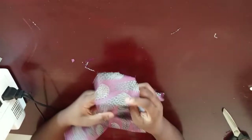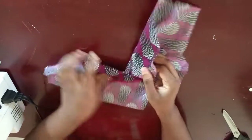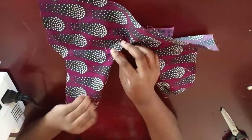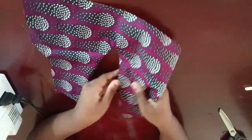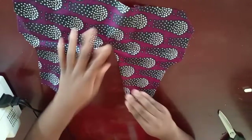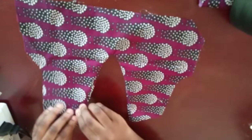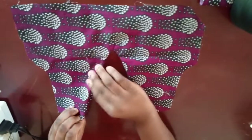Now that I've done the notching, I'm going to flip this inside out and then iron it. You flip it this way and once you flip it, this part will now be neat. Now that I've flipped it inside out, this is what we have — go ahead and iron it down.